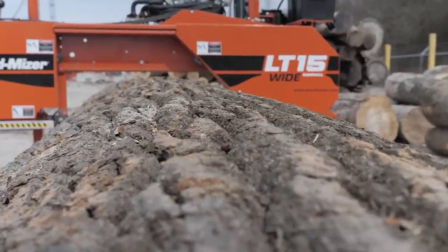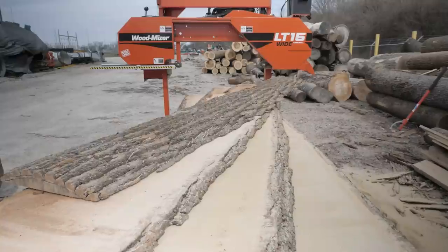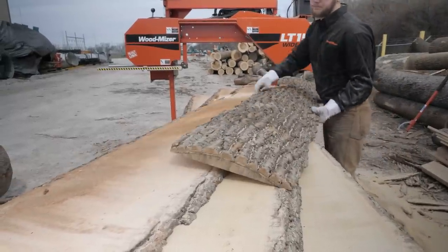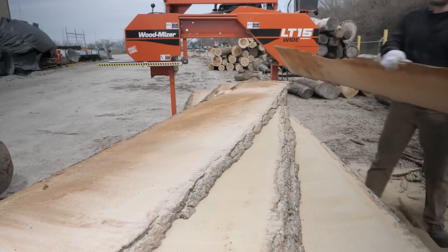The LT15 Wide is a really popular mill — it's easy to set up, easy to use. And the LT15 Wide in particular, with the wide road of 35 and a half inches, gives you the ability to cut those live edge table tops and some of those projects that the smaller mills won't allow you to do.